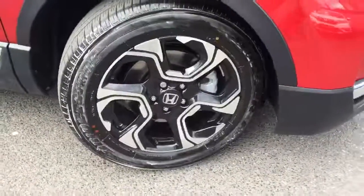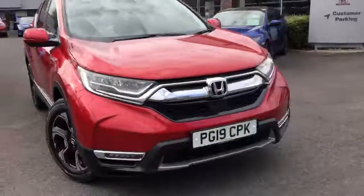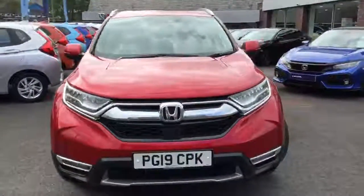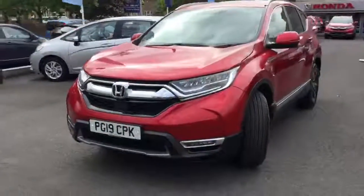Starting at the front to give you a look at the alloy wheels. Around the front of this car, this being the EX model, we have LED automatic headlights, automatic wipers and also LED fog lights.